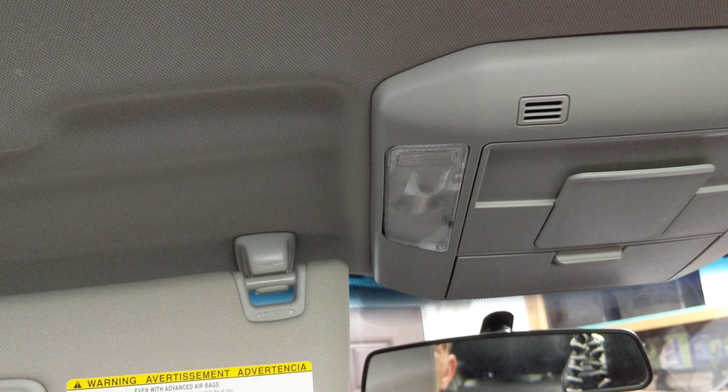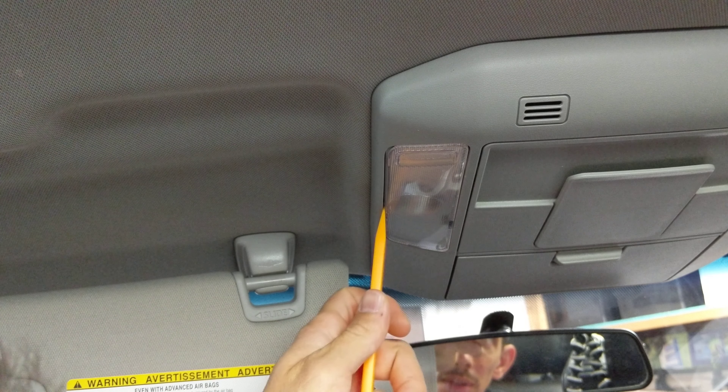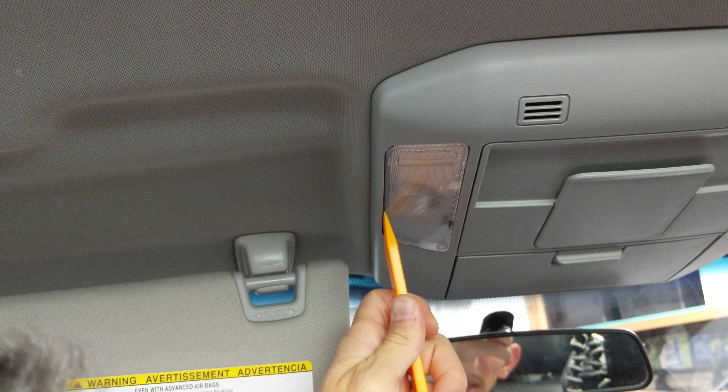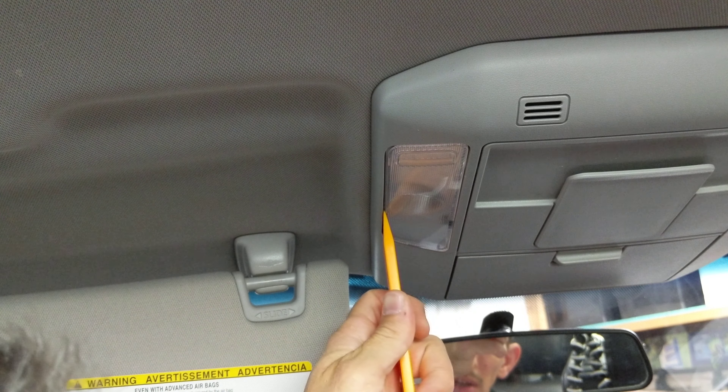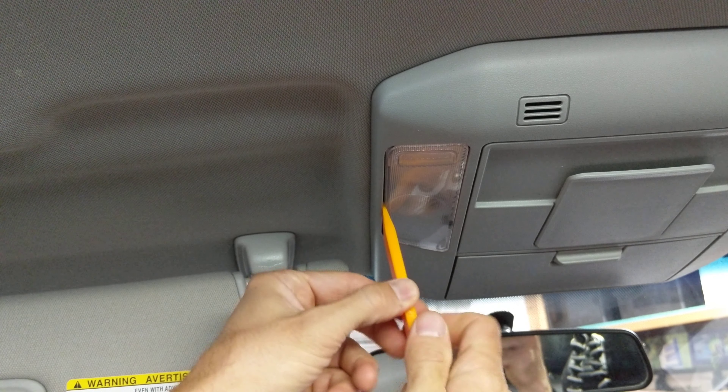Hi friends, today we're going to show you how to change out your interior map light from a regular bulb to an LED for a Toyota Tundra. This is a 2016 and these are Firefly bulbs for 2007 through 2019.